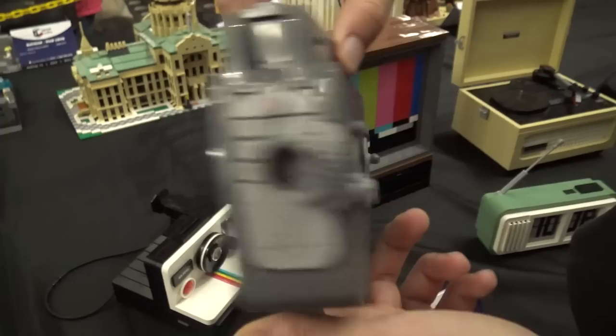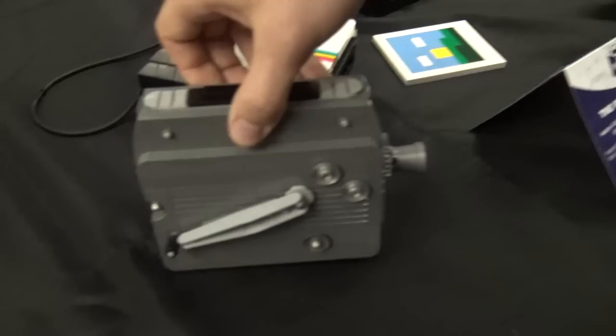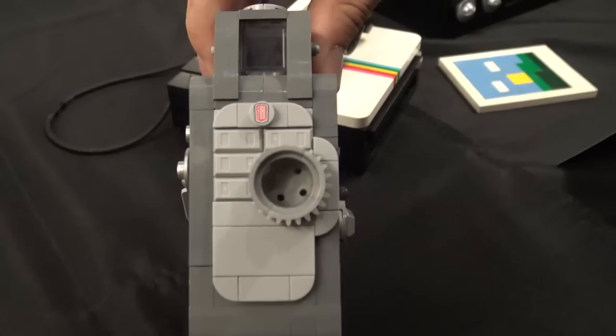And then this is the film camera. I used a tow truck piece for the crank. You can actually look through it. And there's a trash can piece, and the Fiat piece worked out perfectly.